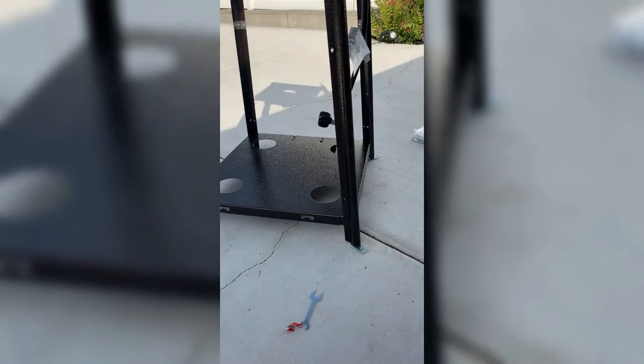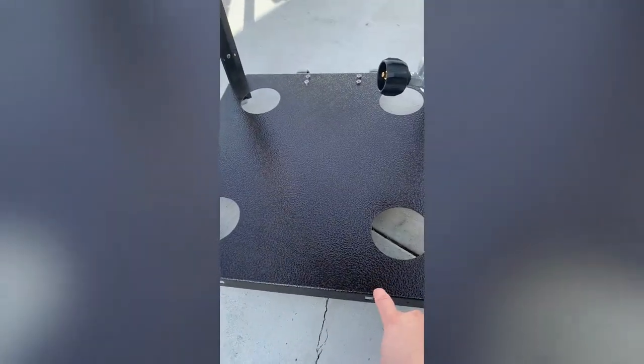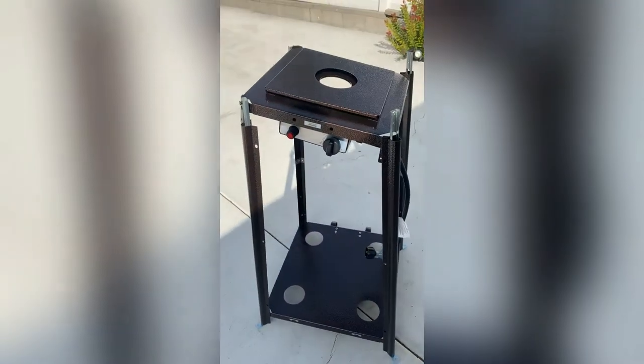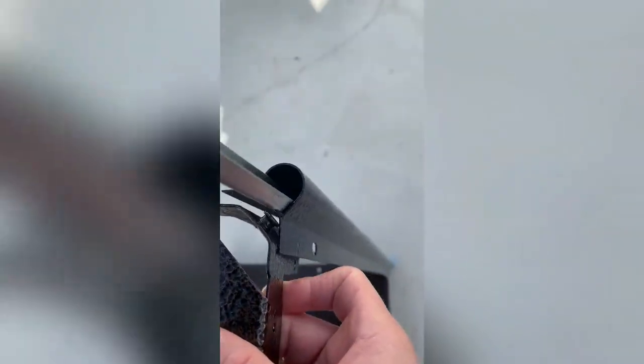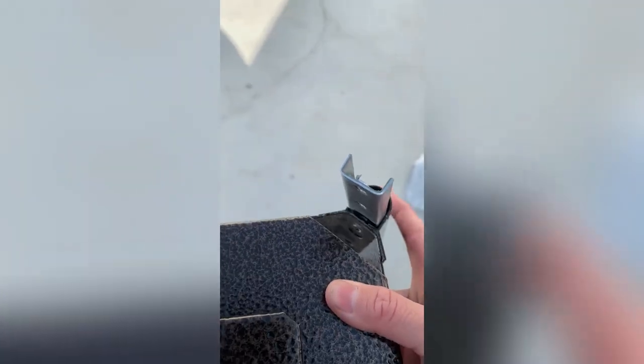Still on step two — to recap: add the ends on all four supports and attach all four supports to the main base, as well as adding the wheels. The next part is to add this piece up top. Make sure it is aligned and positioned right behind the wheels. It has snapping sections just like the others.